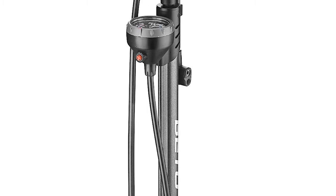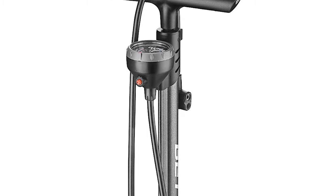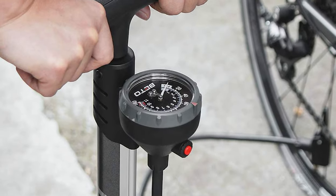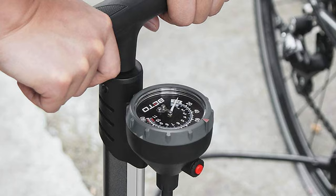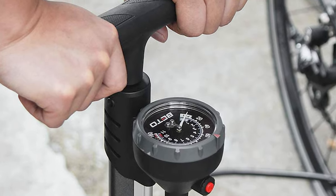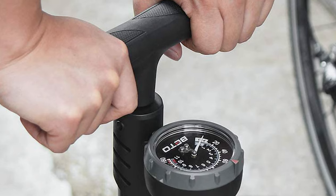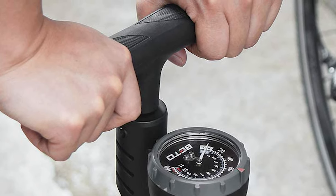The Beto pump also features an ergonomic anti-skid handle, high-volume steel barrel, and a wide, stable base. The overall construction is robust and sturdy. Notably, this is the only pump in this selection that features an air bleed button, which you can use to release excess tire pressure if you happen to over-inflate.